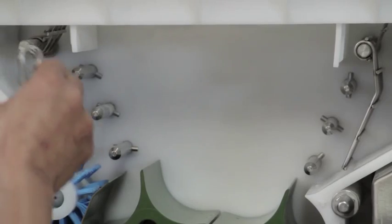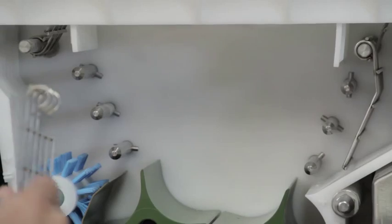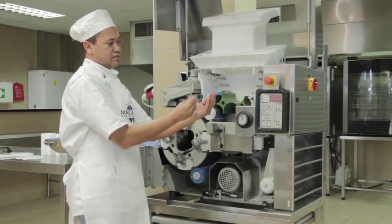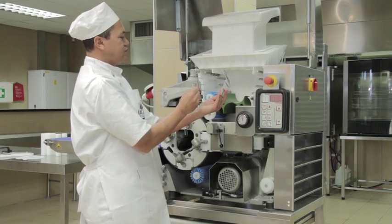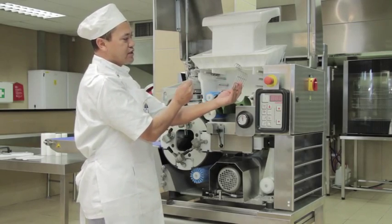Then remove the flour dust grids. One on the left side is straight and the one on the right-hand side is curved. They need to be placed back in exactly the same position — straight one on the left, curved one on the right-hand side.